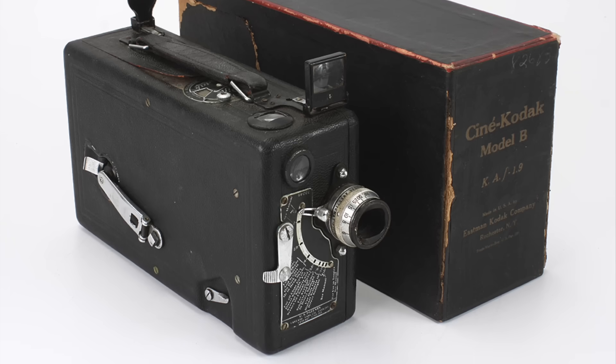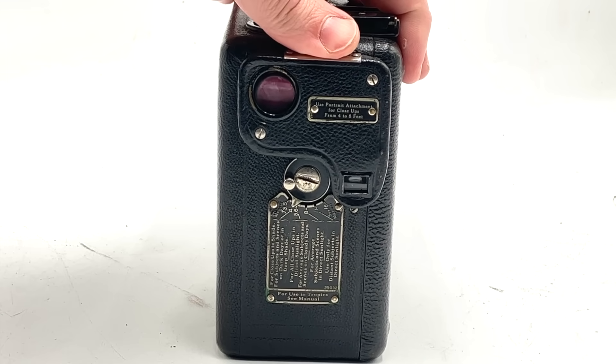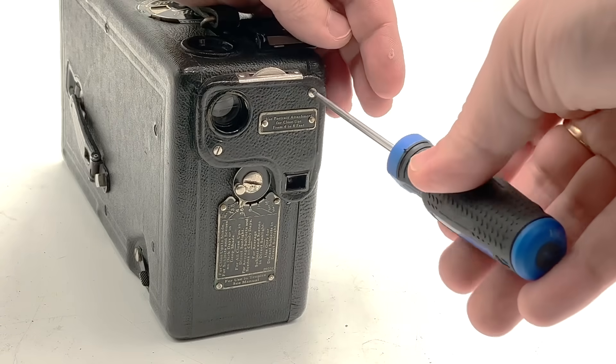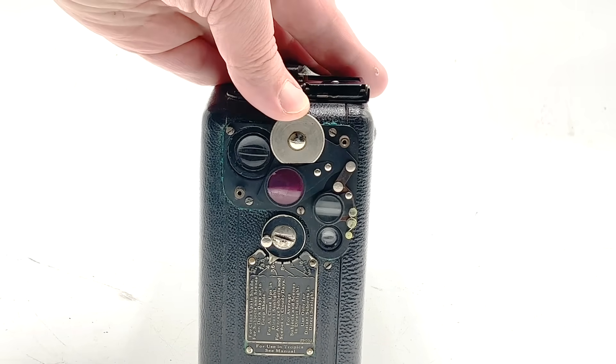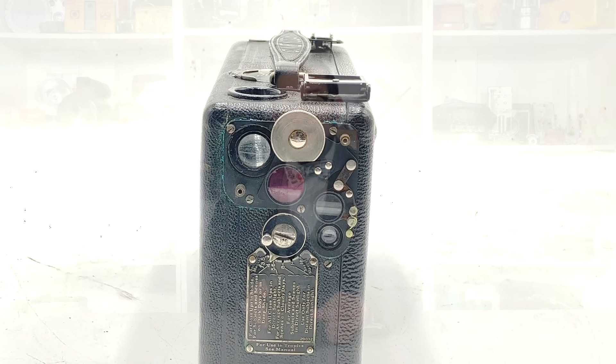The later version with the f1.9 lens is easily distinguishable by its protruding lens housing. On early models the lens housing includes a neural knob which when rotated swings in a portrait lens for shooting subjects between four and eight feet away. If we undo the screws and remove the cover we can see how this lens mechanism works. The purplish-red tint on the viewfinder lens is likely magnesium fluoride, commonly used as an anti-reflective coating at the time, though why the main portrait lens doesn't have this coating is unclear.